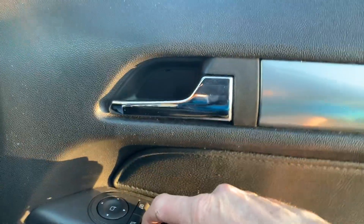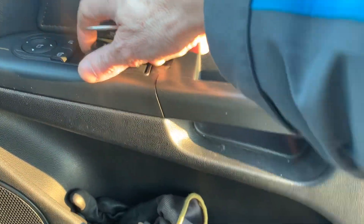Aye, well wee problem with this — the window's not going up. Stuck down. Minus six, so it's not ideal.